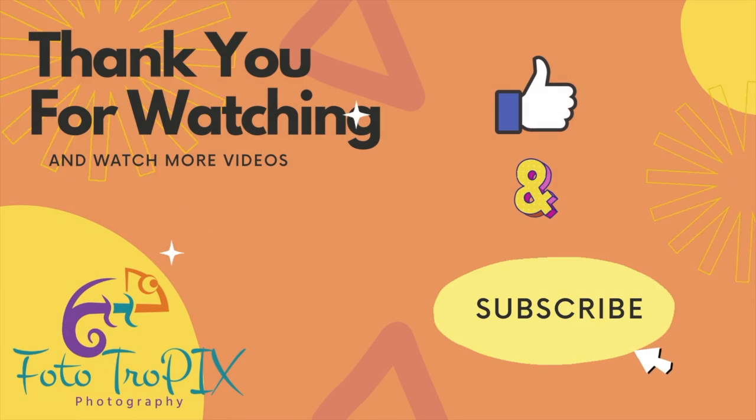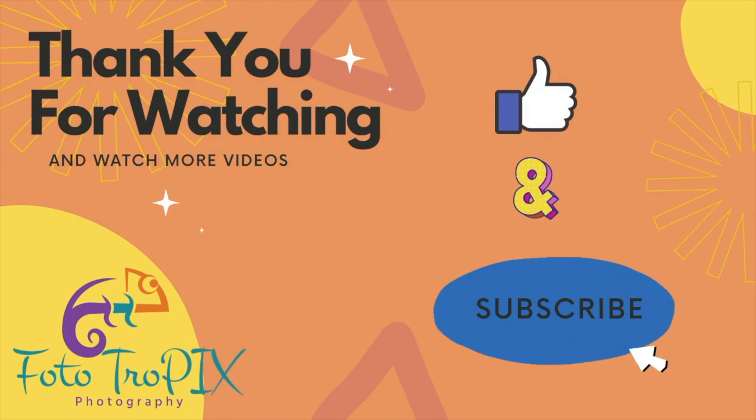We're going to continue talking about the exposure triangle this week — we look forward to seeing you again. Any pictures you take during the challenge, please tag us. You can tag us on Instagram, TikTok, and Facebook, and we'd love to talk about them later. Any comments, concerns, or personal beliefs, put them down in the comments section below, and we look forward to seeing you again.